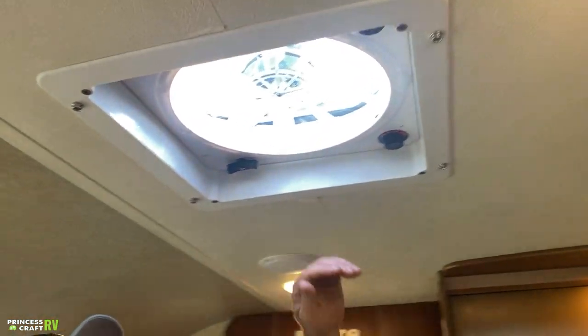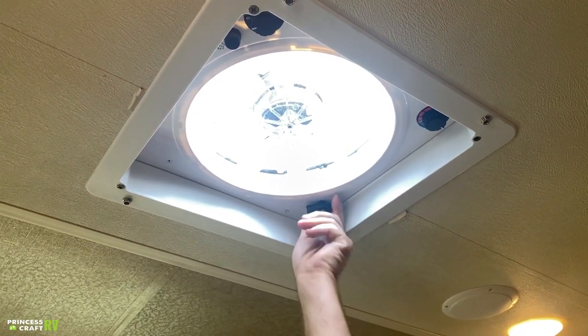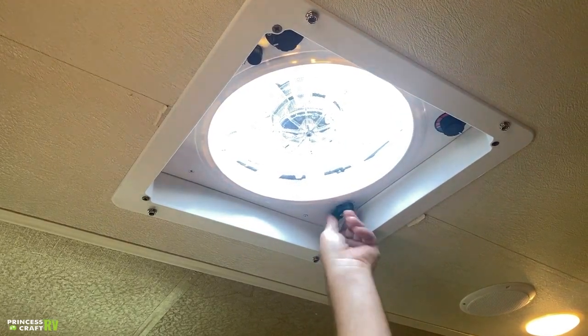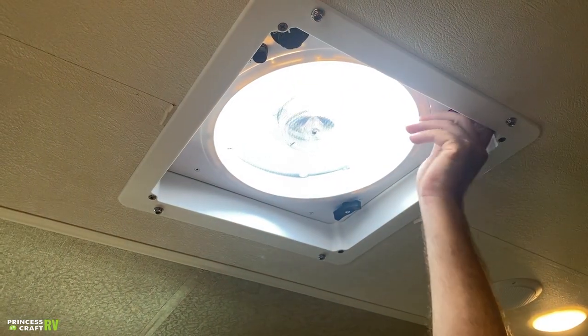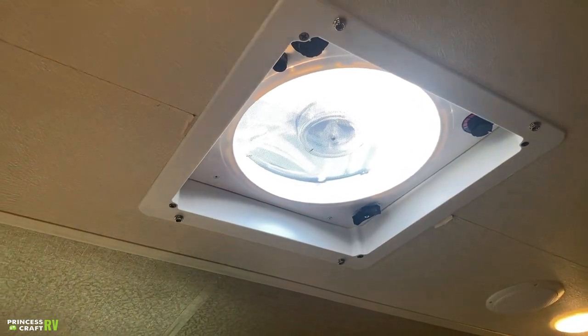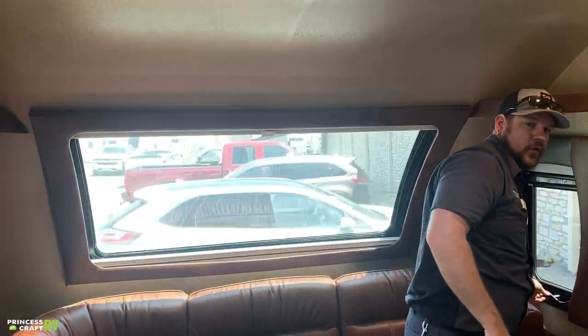Starting back by the couch, you've got your Dometic 3-speed vent fan with thermostat control. Crank the vent open, then choose your speed — one, two, three, or off. The thermostat will turn the fan on and off based on temperature. I also mentioned the four-season insulated shades that snap over this for temperature control — they just snap over it easily.